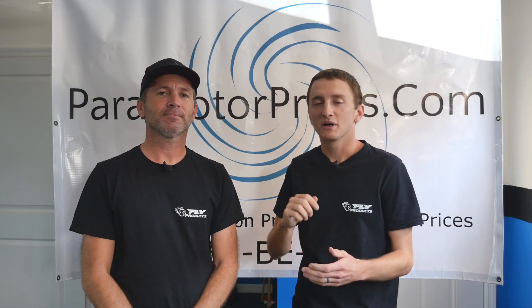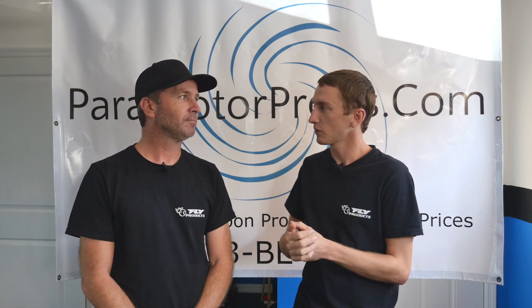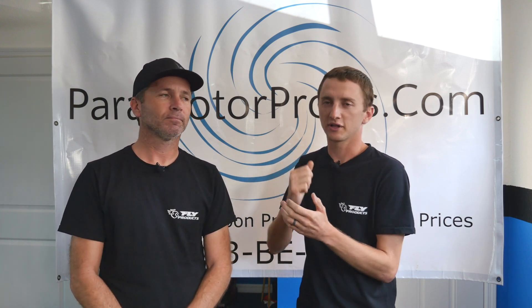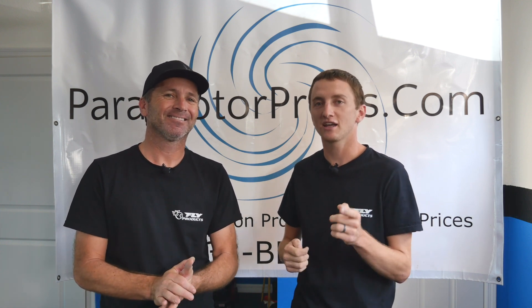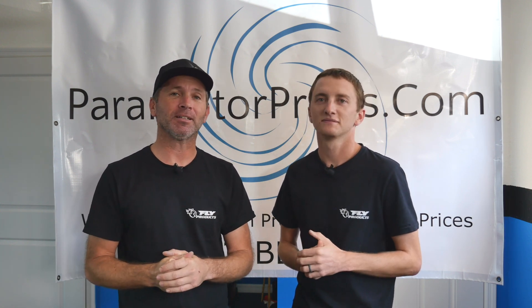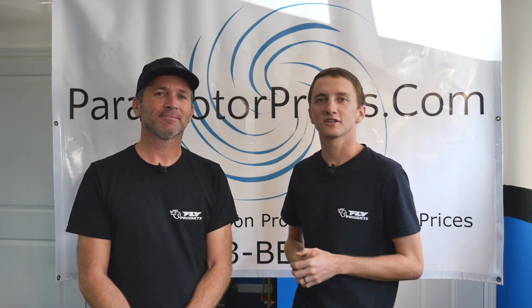Alright guys, thanks for watching and remember, check out ParamotorProps.com — two-blade E-prop $320, three-blade E-prop $475. Use the code SHUTUPTODD or RESURGENCE to get $20 off and free shipping. We donate $20 to Resurgence PPG, and we're running that through December 25th, Christmas Day. Thanks for watching and thanks for the great flying. We really appreciate it and hopefully see you guys next year.